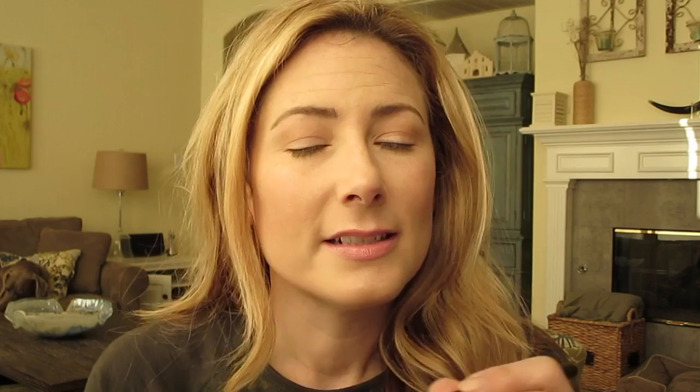I'm going to put 397 all over the lid. I just love this color — if you buy only one, buy this one. It's really lovely. The reason I love the Mac 239 so much is it's very flat, so you can really use it in the inner corner and run it under your eyes very easily. Then I'm going to deepen the outer corner with shade 342 using a Mac 217.